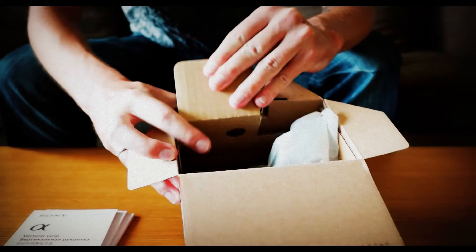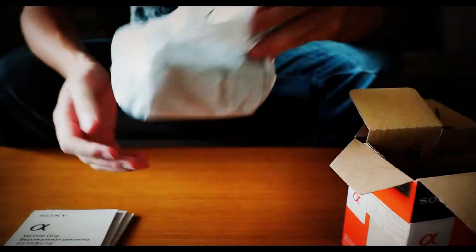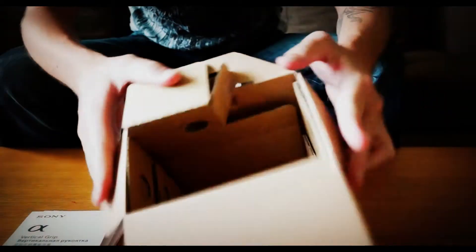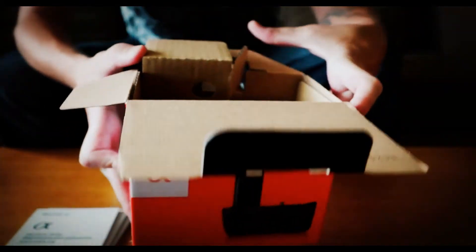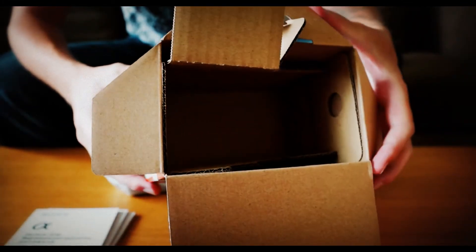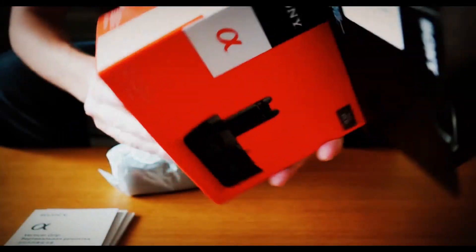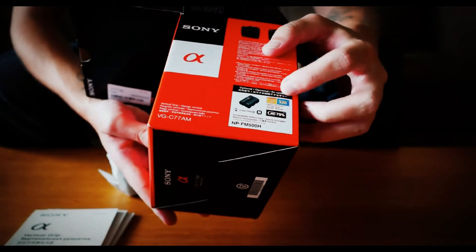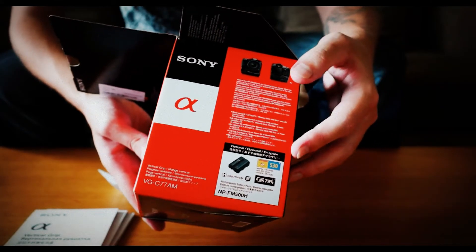If we open this up, here we have the vertical grip sitting on the bottom, and there's nothing else in the box. One thing I think is missing and seems a bit stingy on Sony's part is the absence of a battery — but it states on the box that the battery is optional, so if you want the second battery you have to buy it separately.